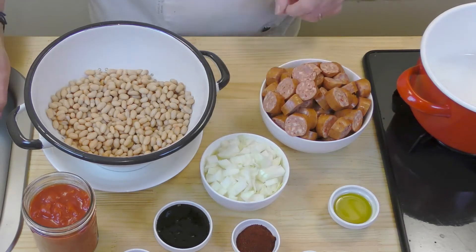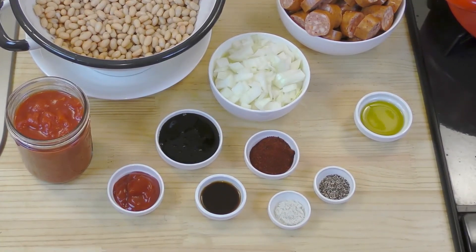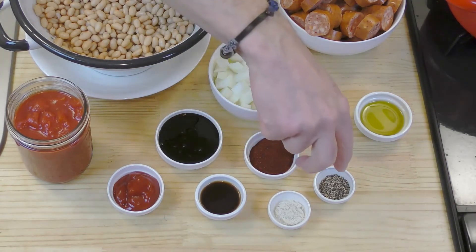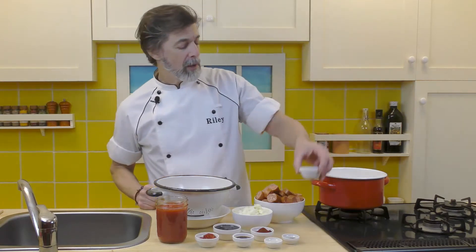One onion that's been chopped. Two tablespoons of olive oil, which is going to go in first and we're going to fry the onions and the chorizo in there. Here we have a quarter cup of molasses, two tablespoons of ketchup, one tablespoon of Worcestershire sauce, two tablespoons of chili powder, and one teaspoon each of pepper and salt.